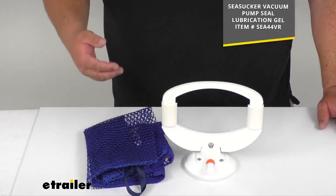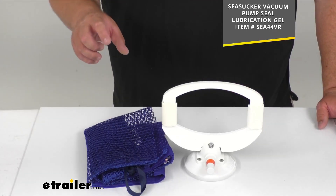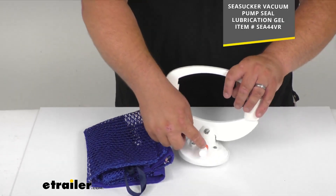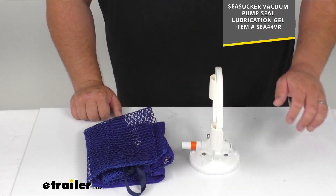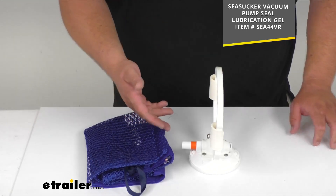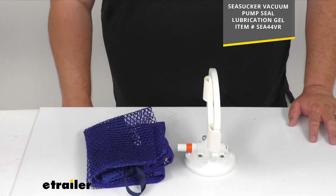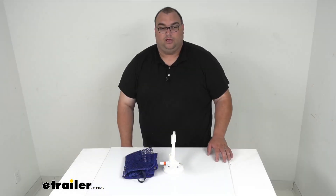One thing I recommend getting — sold separately — is a Sea Sucker vacuum pump seal lubrication gel. It's like a little tube, probably about four or five ounces. You basically put that on and lubricate that pump seal so it keeps working well over time and doesn't get gunked up or stuck.